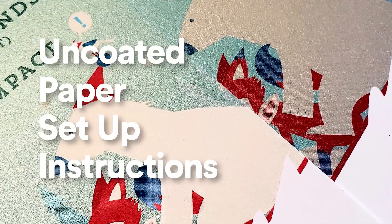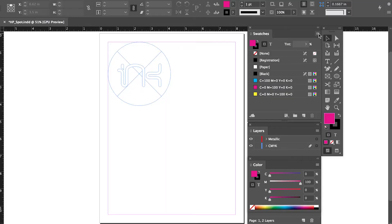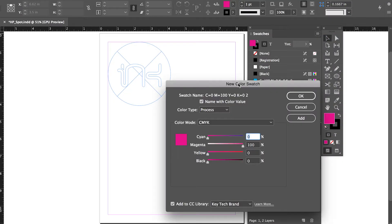Next, we will go over how to set up your file for uncoated paper. Step 1: Create a new spot color named HP Metallic — that's HP space Metallic. You must name the spot color that exact name or it will not work. Next, pick a CMYK build for the spot color.